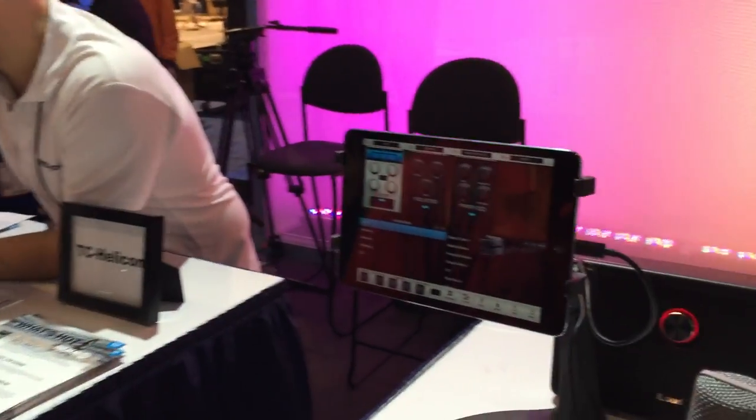The iRig Mic Studio is coming out quarter two, and it's going to be $179. Be looking forward to this in the media store near you. Thanks Cory, appreciate it.